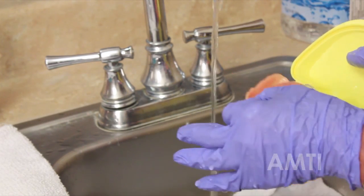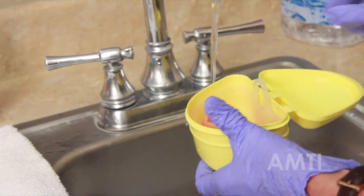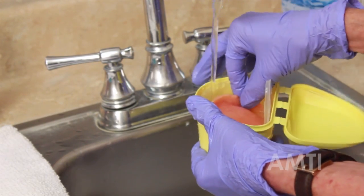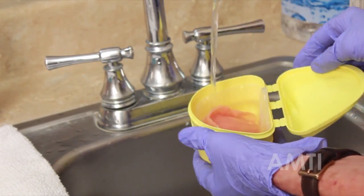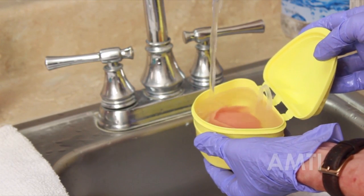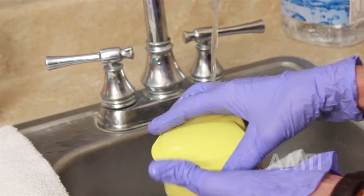Go ahead and put the dentures in your cup. Completely submerge them with water. Fit them in there as best you can — they need to be completely covered with water. Go ahead and put the lid down.